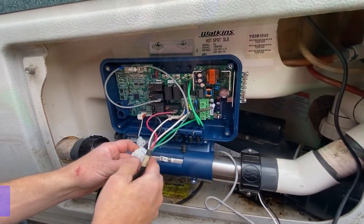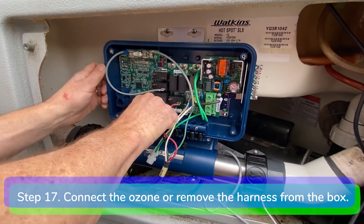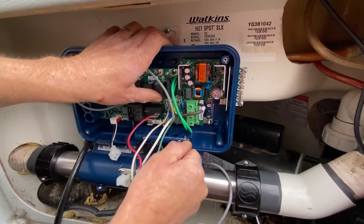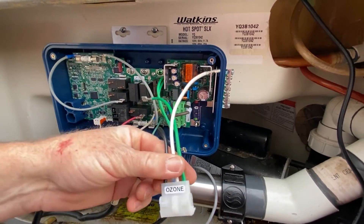Step 17: connect the ozonator if you have one. Connect the ozone black to P23 or P39, green ground wire to P30, and white neutral to P35. If you don't have an ozonator, go ahead and remove the ozone harness.